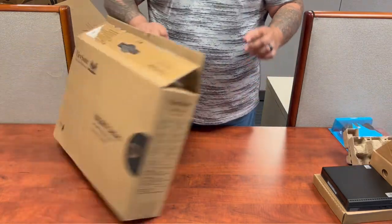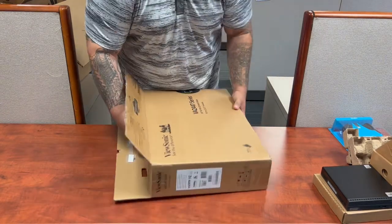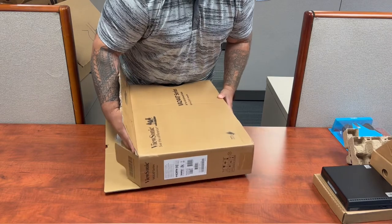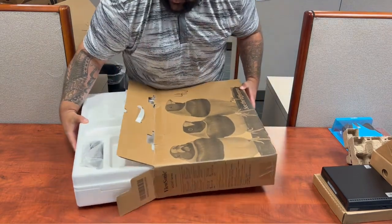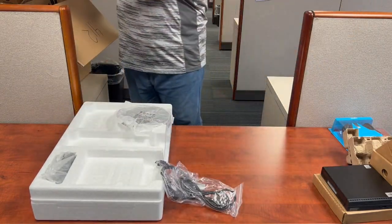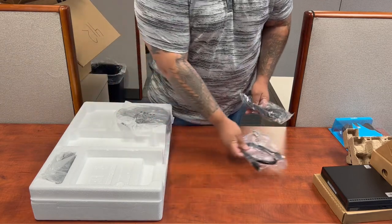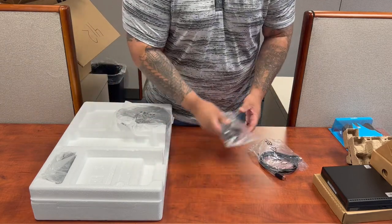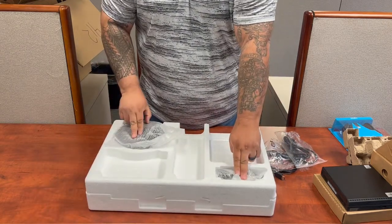Now let's move on to the monitor. Your monitor will come in its original package. Inside the box you're gonna have a few different parts, and we'll go ahead and connect all the parts so that way we know what we're working with. You'll have an HDMI cable, the power cord to your monitor, and finally the neck and the base to the stand of the monitor.